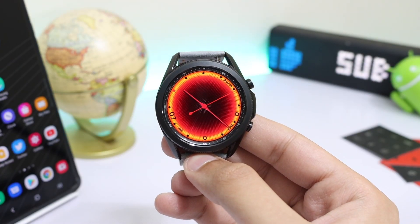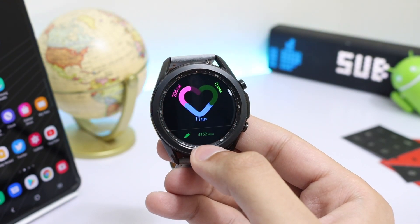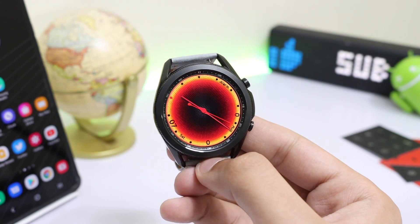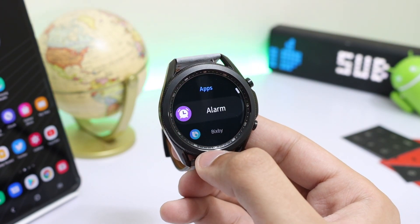Moving on, the watch face offers some cool shortcuts. For example, if I double tap at the bottom it will trigger my S Health shortcut. We also have a heart rate monitor shortcut, an alarm shortcut, and if I double tap in the center it will trigger a specific app shortcut menu from where I can assign any app according to my preference.